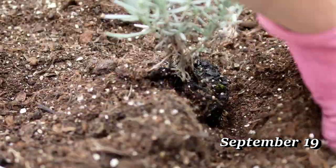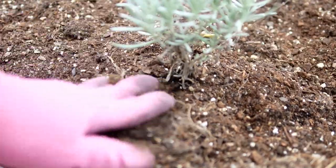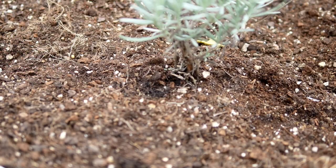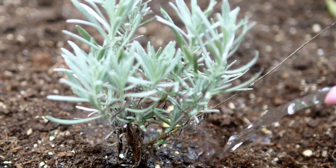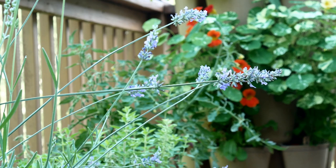Put it in right there at soil level and keep it watered until it starts to root down. Make sure you're keeping an eye on it and giving it a little extra attention, and before long you'll have a beautiful plant.